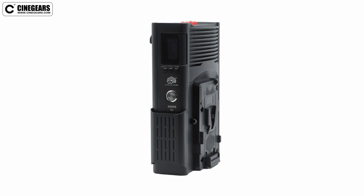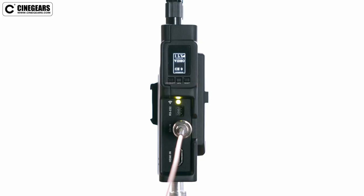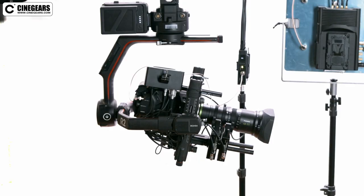To get it up and running, find your SDI or HDMI output from your camera and plug it into the input of the transmitter. We are using the SDI output from an FF7 in our case.